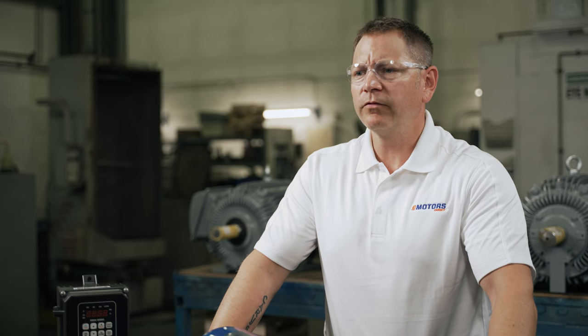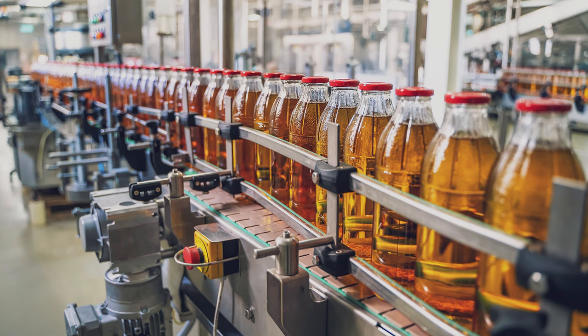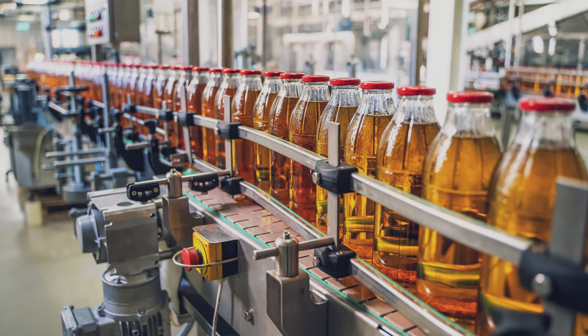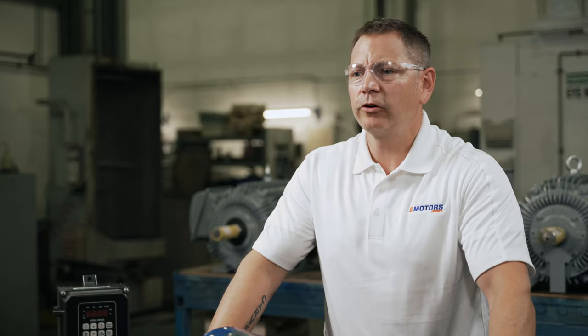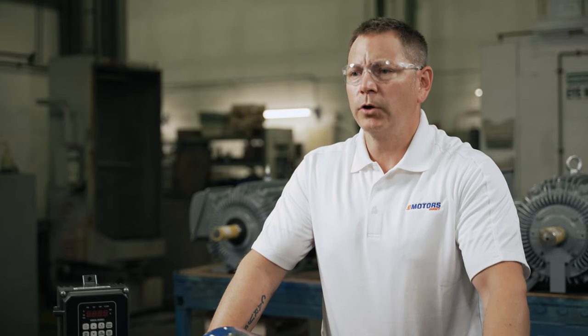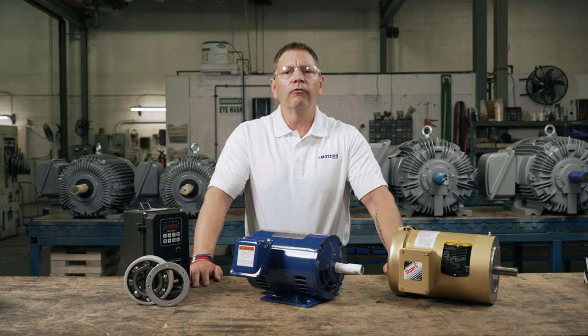Even still, you can find VFDs completing an array of functions across many industries — from conveyor systems and manufacturing to irrigating this season's crops. This is because there are motors manufactured to handle the high voltage and current produced by the VFD. There are four common types of motors that are compatible with VFDs.